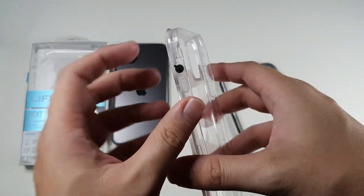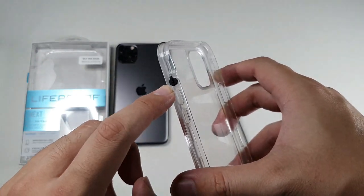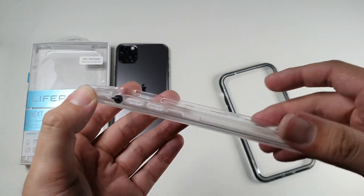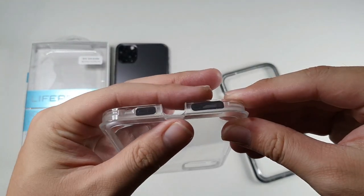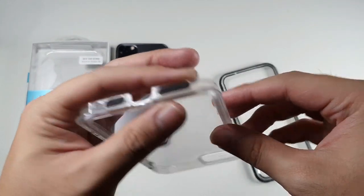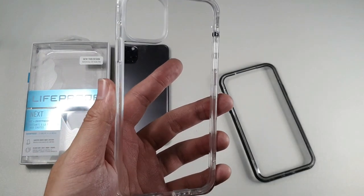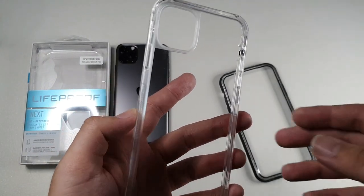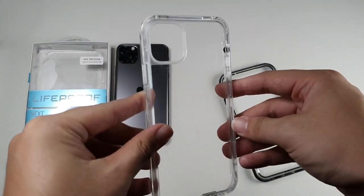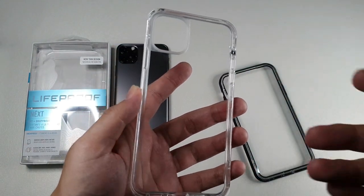I do like the toggle here for your mute and ring switch — this is something I prefer over the Otterbox Pursuit because the Otterbox Pursuit does not have this. The bottom has some mesh to prevent dust from getting in. This is not a waterproof case, however, because the LifeProof Fre hasn't come out yet, but I'll be getting my hands on that when it hits the market. You can see this nice clear back — as with all clear cases, they do scratch up.